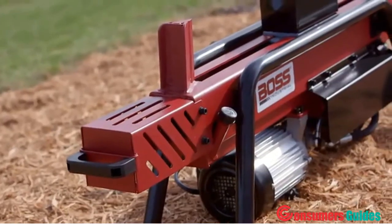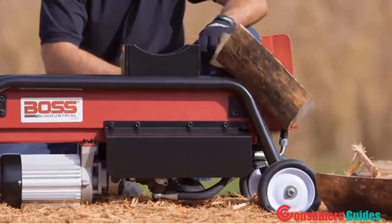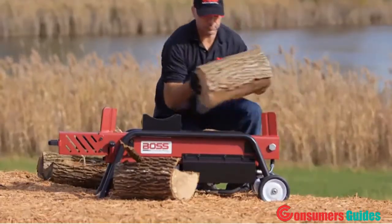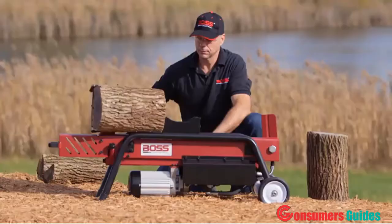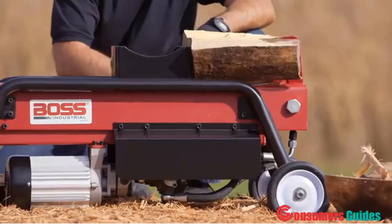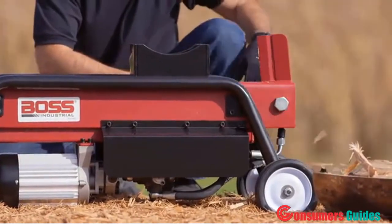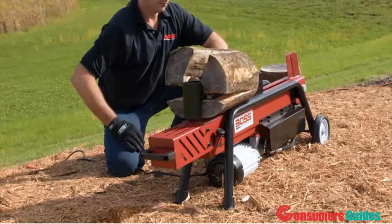The log holder is built from heavy gauge tube steel — no flimsy sheet metal edging here. Split logs up to 10.5 inches in diameter and up to 20.5 inches long. The dual-action ram allows logs to be split in both directions, so you'll get twice as much done in half the time. Adding a four-way cross wedge will make the job even faster and easier.